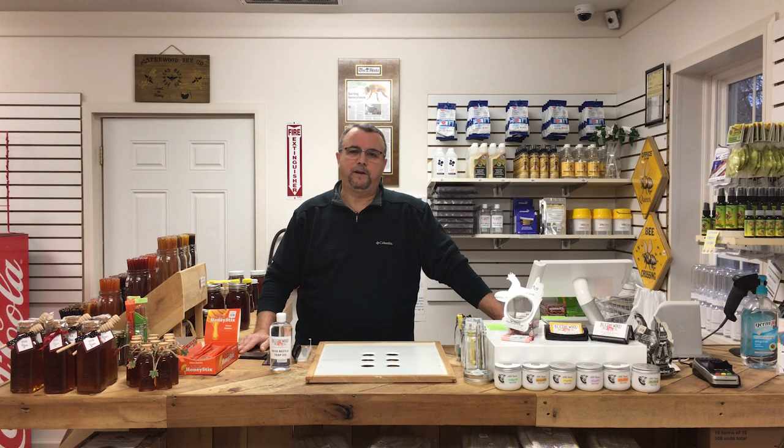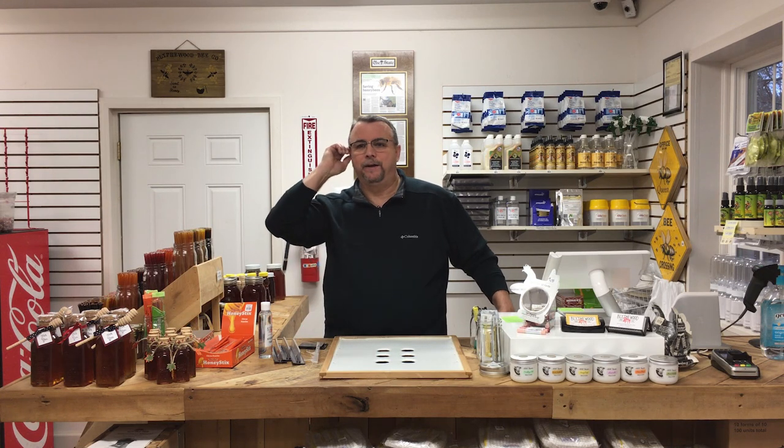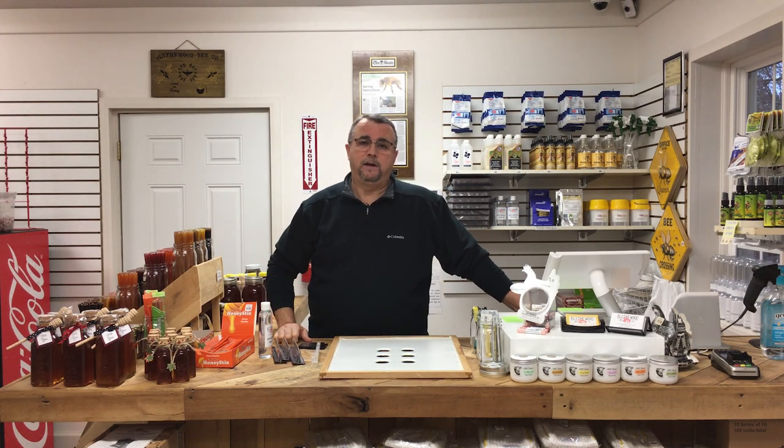They have scattered all around the United States and really all around the world — in most countries you can find them, with a few exceptions. For the most part, a lot of people are dealing with these things. They are scavengers, and as scavengers they can cause a lot of problems for your hive. They became an epidemic in the United States, a real problem, and there are ways to combat them.